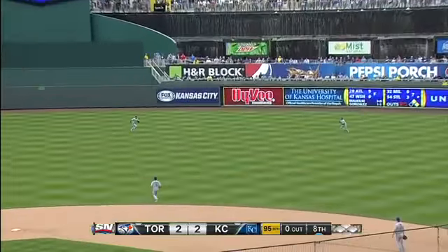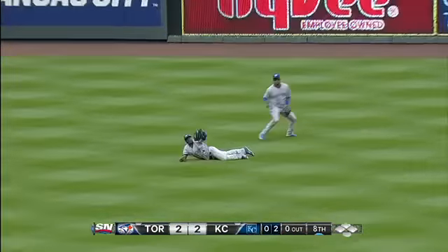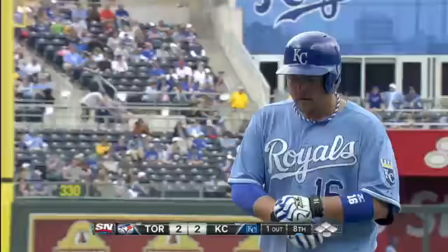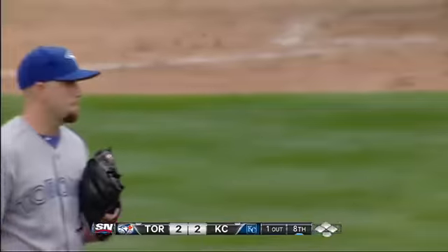Off the end of the bat. Sinking quickly, and Roger Davis makes the catch. Tim McClellan, the second base umpire, out in center field to make the call. That ball was dying quickly and Roger Davis picked it right off the top of the grass.